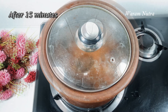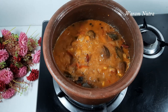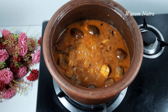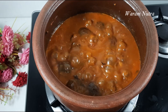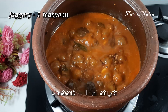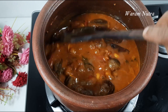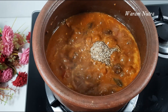Check if the brinjal is cooked, then add required salt. Now add a teaspoon of jaggery — jaggery enhances the taste of this particular karakolambu. You will get a nice aroma at this stage. Now add in the ground coconut-pepper-cumin powder. Allow everything to come together and boil for about five minutes.